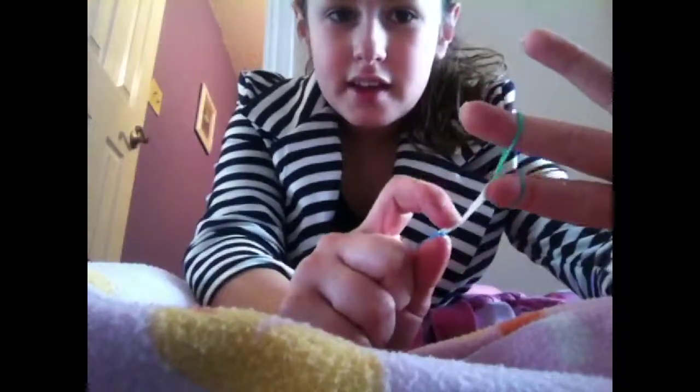It should look like that when you are starting. Like the fishtail one, it is all together, and it is not like that.